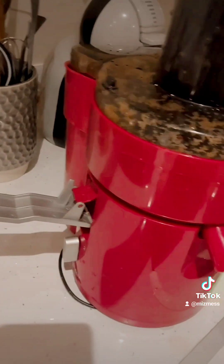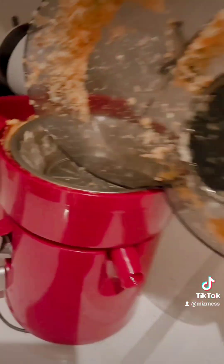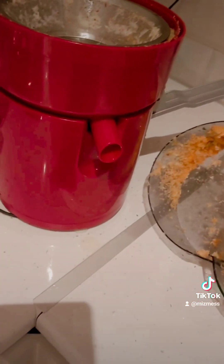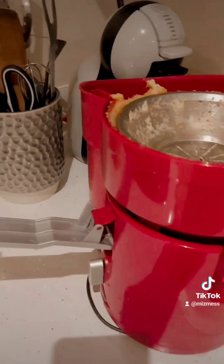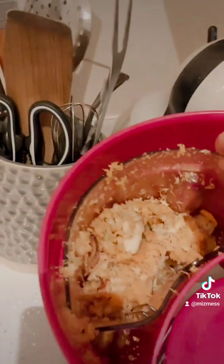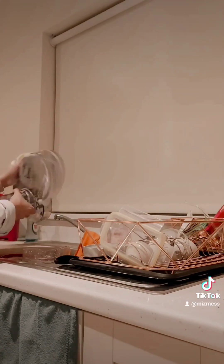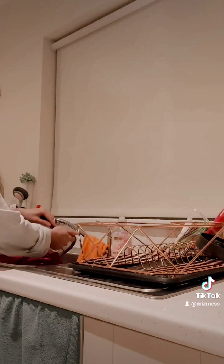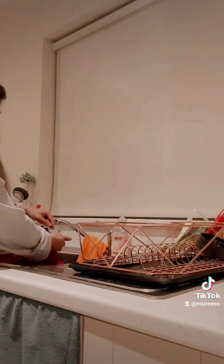It's the fun part — cleaning this thing. Oopsie! I spent more time preparing and cleaning the juicer than the actual juicing, but it's so worth it. It's fresh and it's cheaper.